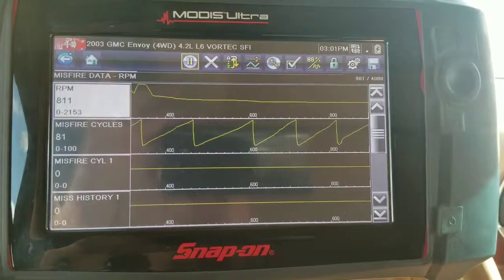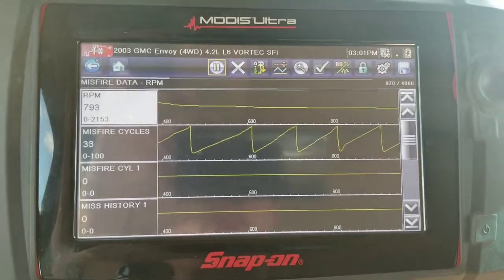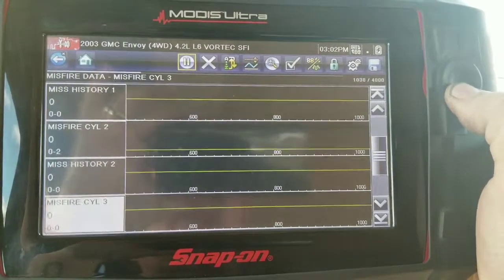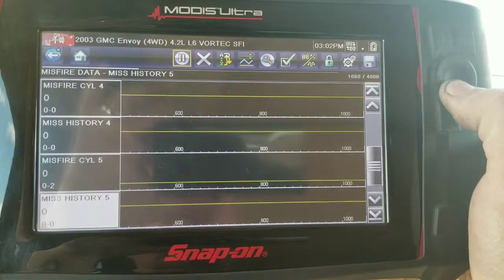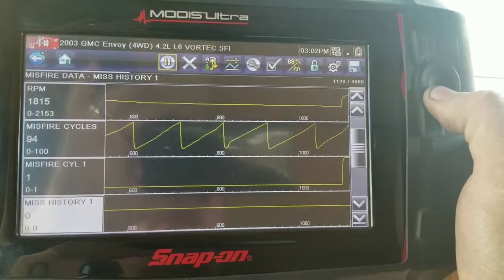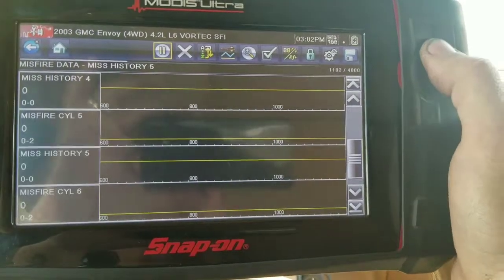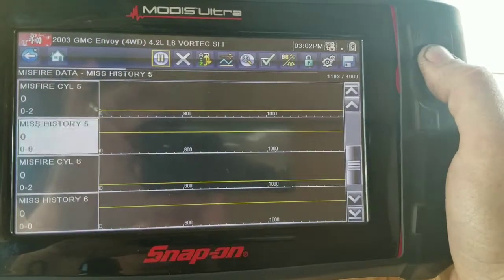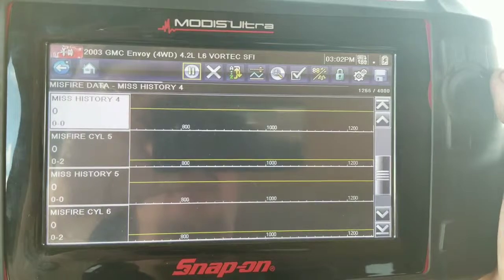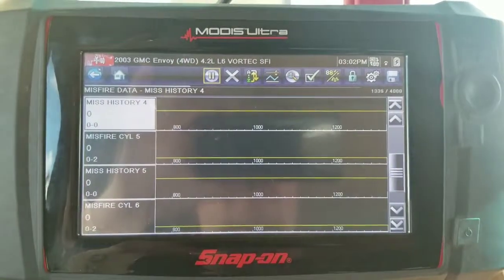That's a quick tune-up and misfire diagnosis on a 2003 GMC Envoy with the 4.2 liter straight six. Pretty common on these — we do a lot of coil packs. Spark plugs, lack of maintenance — this thing has 153,000 miles on it and has probably never had a tune-up. Customer bought the car used with no history. Misfires are gone, she runs really smooth. We'll go out and take this thing on a test drive and give her back to the customer, then schedule an appointment for more services. Thanks for watching — don't forget to like and subscribe.